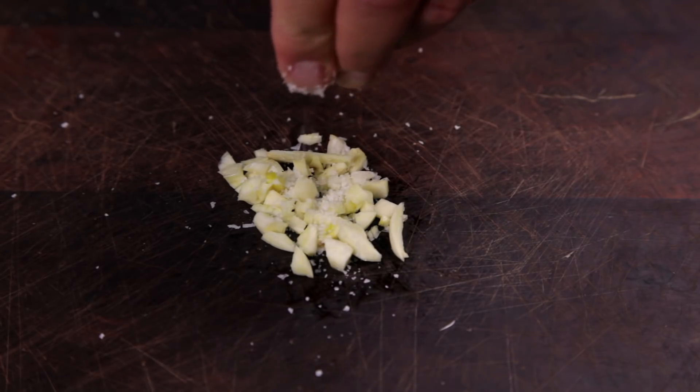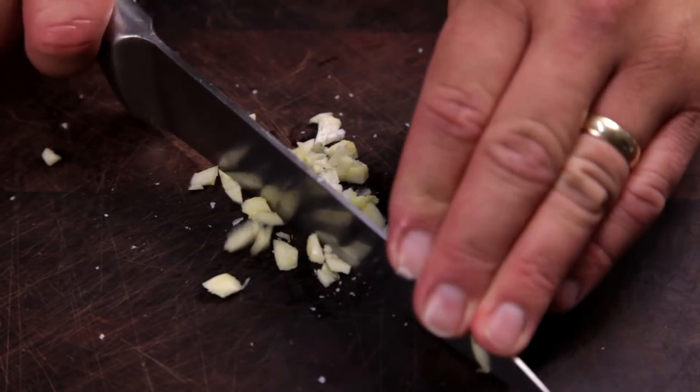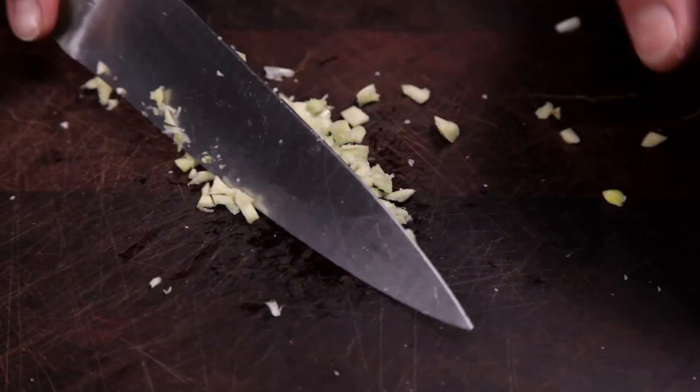Add a pinch of salt before using the side of the knife to crush the garlic. Continue to chop the garlic finer — the salt will help act as an abrasive to break down the garlic.